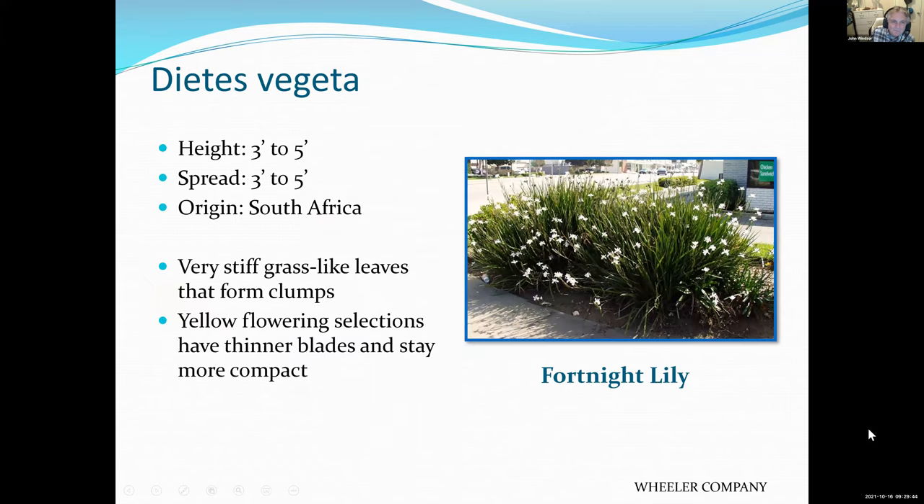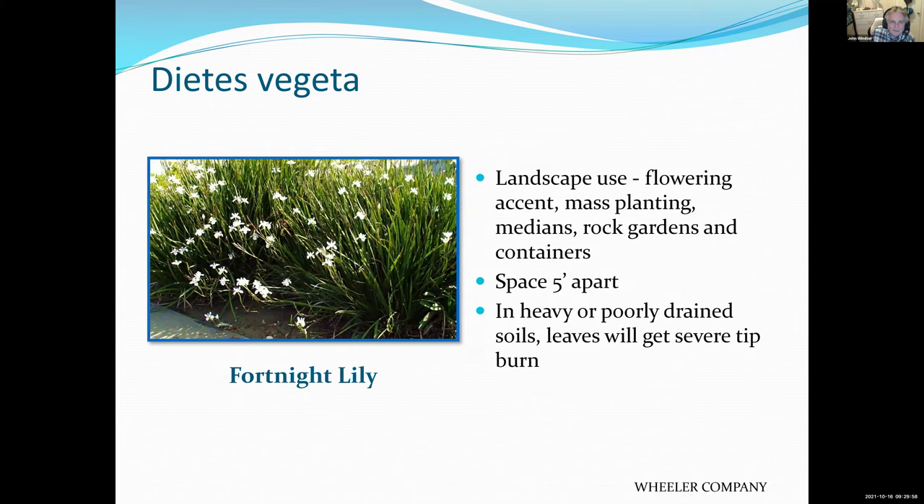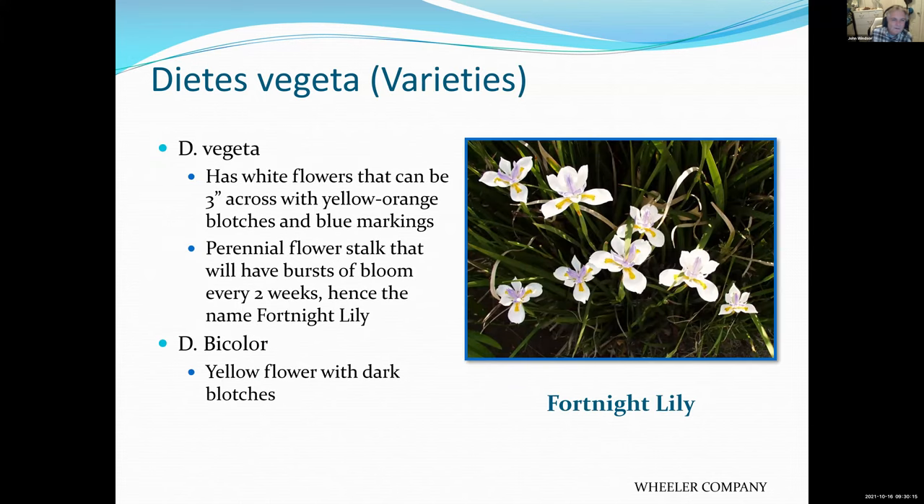Dietes — if you put this in the ground, you will have it forever. It's like an amoeba; it continues to grow and soon takes over the entire yard. It has a white flower with some coloration and will never die. Landscapers love to put it in because it is so tough — forget to water, it won't die; overwater, it won't die; feed it or never feed it, it won't die. Landscapers like it because the customer will never complain about it dying.